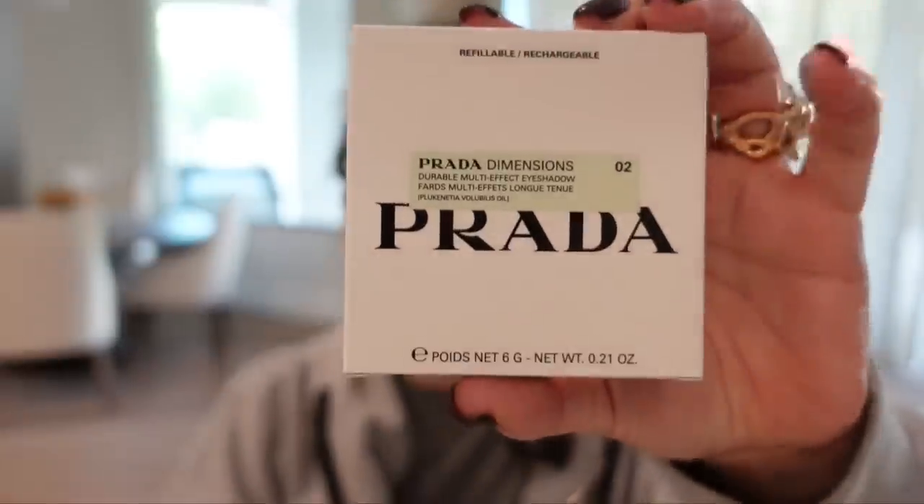Prada Dimensions — that's what the eyeshadow quads are called — and the description is durable multi-effect eyeshadow. I don't think I've ever heard the word durable used to describe eyeshadow, but here we are. I got colors two and three. Let's open up two. Here is the packaging. Wow, that's really beautiful.